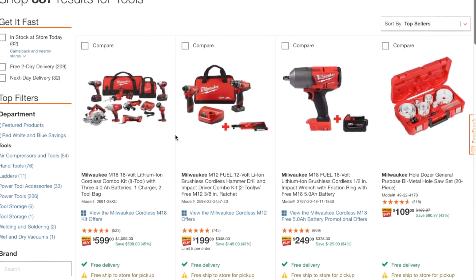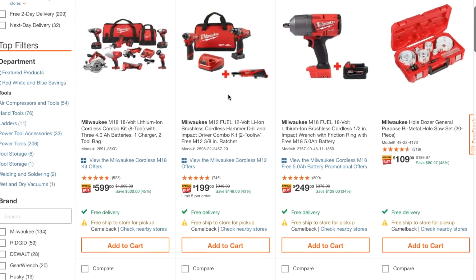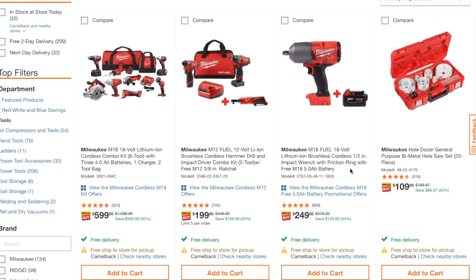Down to the deals here — we got the Milwaukee M12 Fuel 12-volt lithium brushless cordless hammer drill and impact driver combo, a 2-2 kit with a free M12 3/8 ratchet for $199. Not a bad deal — you get two batteries, a big one and a small one, plus the ratchet.